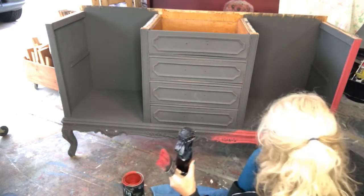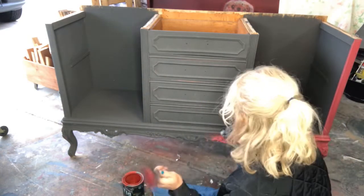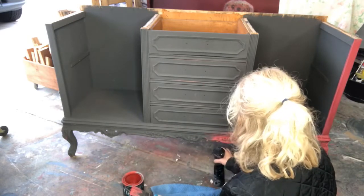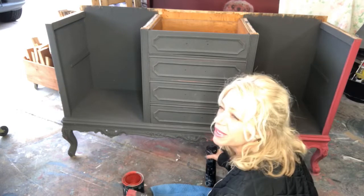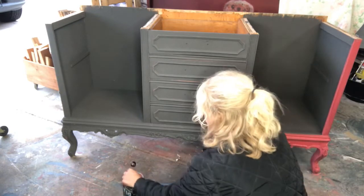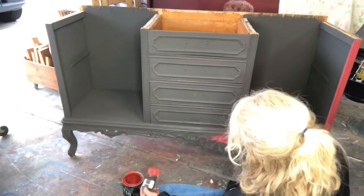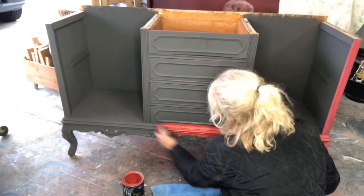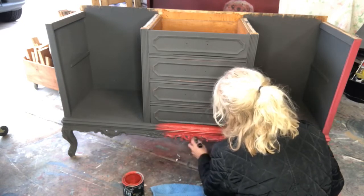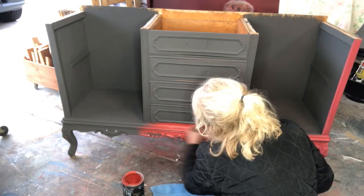It's kind of a funky pinky-reddy color, but we're gonna get it on here and then I'm gonna distress it back to bring out some of this gray underneath. Who knows what we're gonna do from there! I'm just gonna get a little mist to make my paint go on there and kind of work in sections.